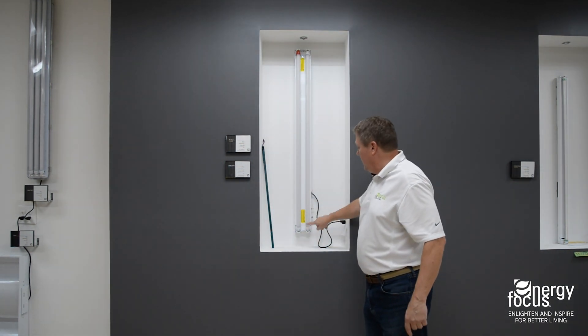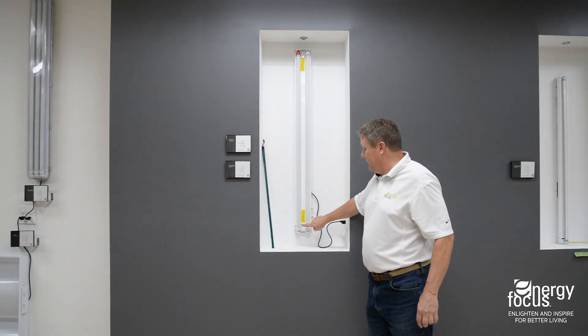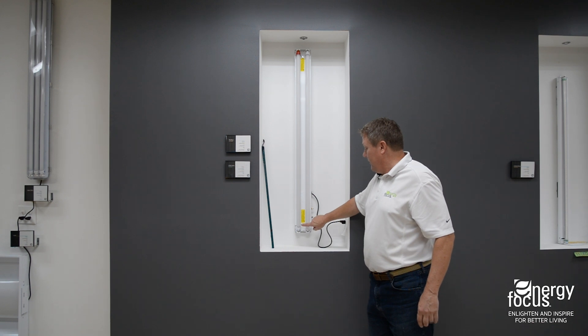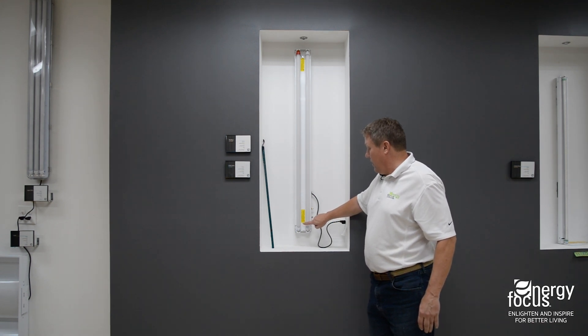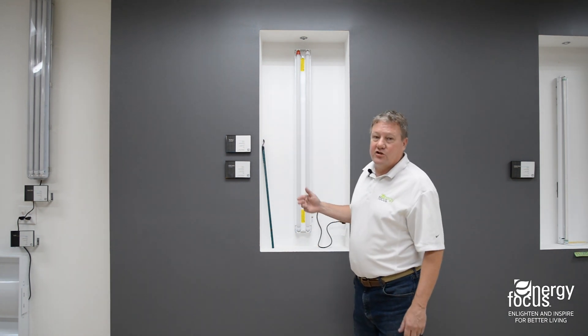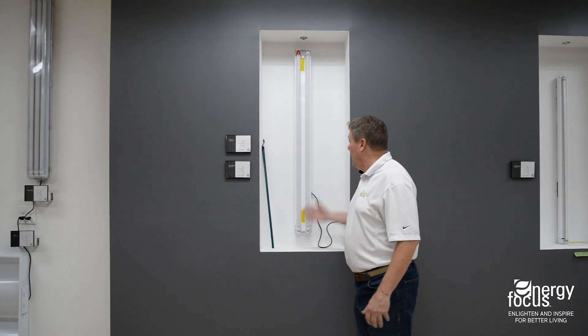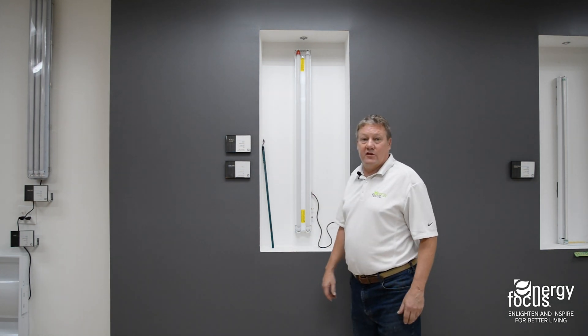When it's charging, you're going to notice down here on the bottom side of the lamp, it's going to flicker red about every 15 seconds. So we should be able to see that coming up here as long as I'm talking. And there it went. That tells you visual indication that you're getting charge to your red caps when they're up in the ceiling. And that is the red cap installation — very quite simple.